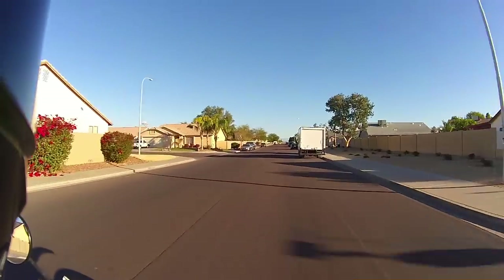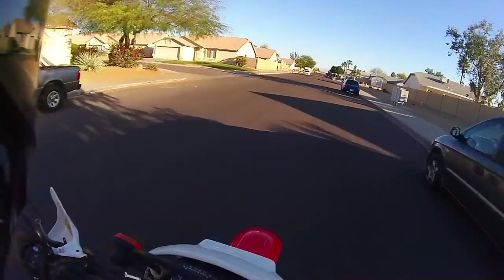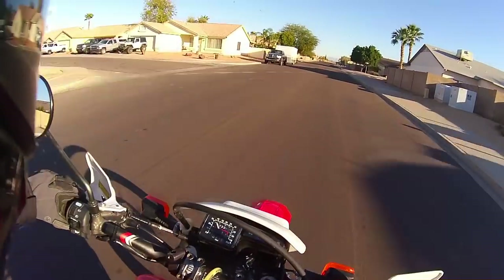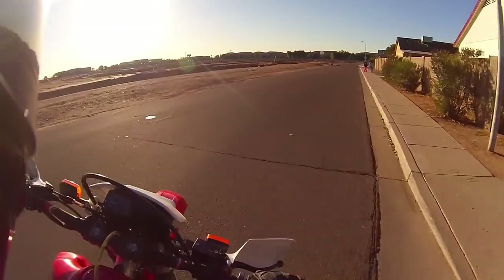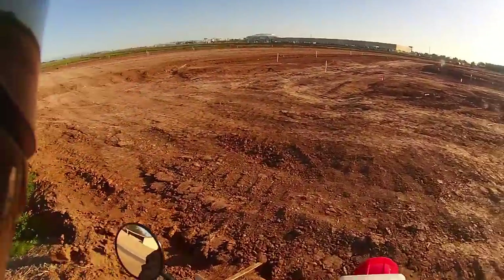It's about 37 degrees out here, which is pretty cold weather to ride in, but compared to the rest of the world and the country right now it's probably not that bad. Well, this used to be a field over here but now it's a construction site — so naturally, it's my construction site.